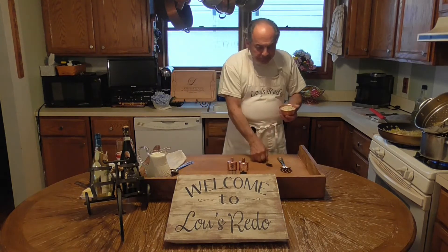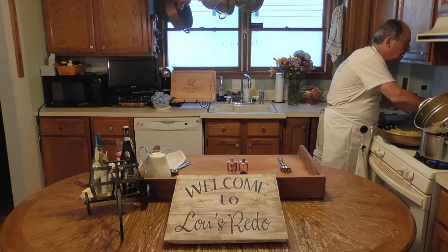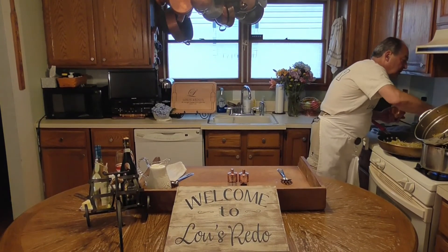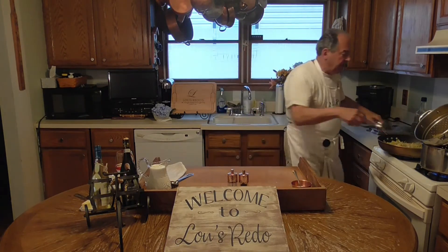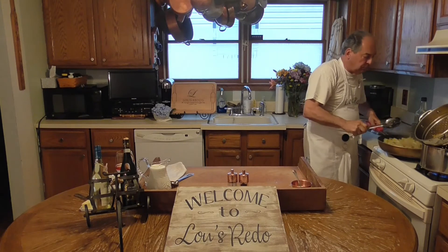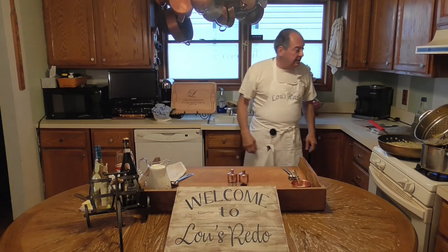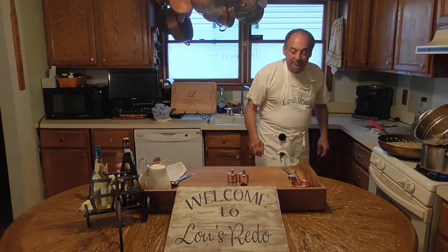About four ounces of Gorgonzola - I'm going to add that to the broth. Let that start doing its magic. When that starts to work, I'll add the cream. You can smell that pancetta cooking down with the garlic and everything. This is why I came home tonight, even though I'm the only one in the family that doesn't eat artichokes.